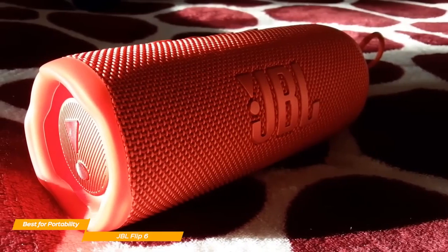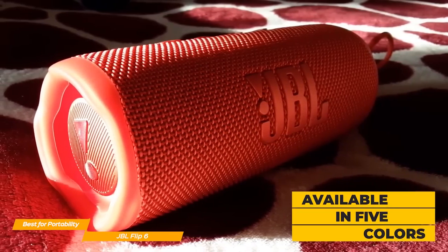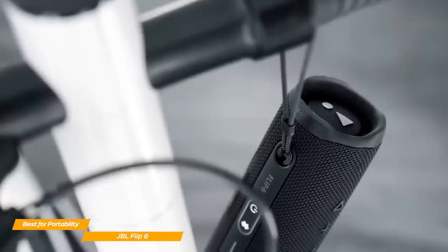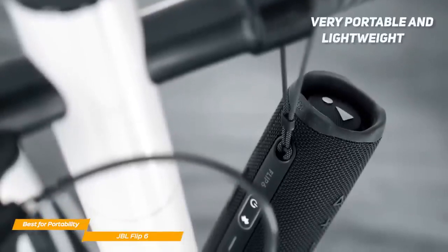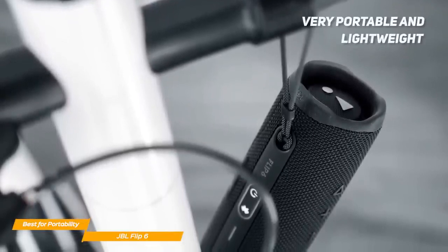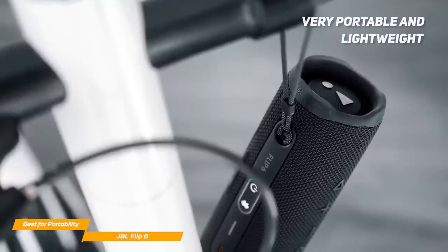Design-wise, the Flip 6 is compact and durable, and it's available in 5 different colors: black, dark blue, gray, light blue, or red. JBL's speaker is quite tiny, measuring 7 by 2.6 by 2.8 inches and weighs a bit over 1 pound, making it extremely easy to carry around.